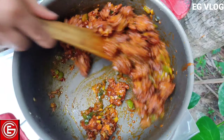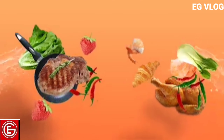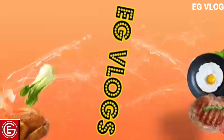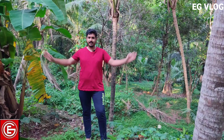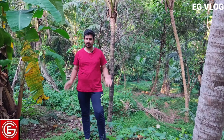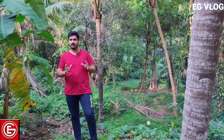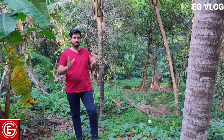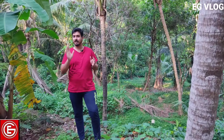This is a very popular culture here. If you want to subscribe to the channel, please don't forget to subscribe to the channel.